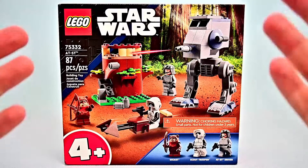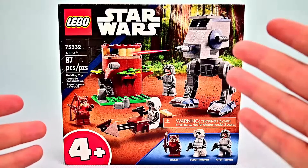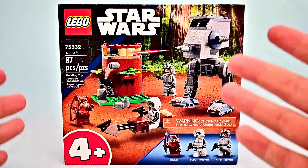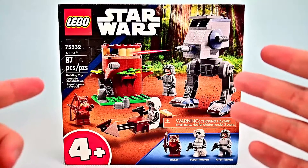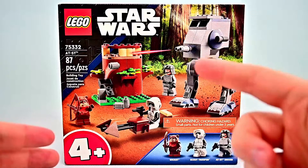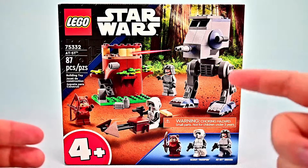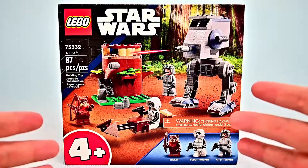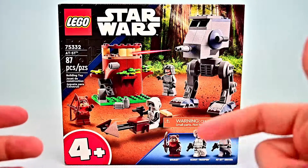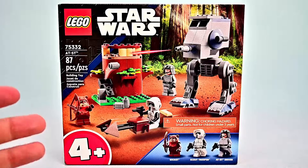Again, nothing big or major from this set. I just thought I'd get it, but I didn't realize until looking it up that it cost $35.99. For 87 pieces that doesn't sound like a very good deal, but I know they have pre-molded pieces — a big chunk of the AT-ST head was pre-molded along with the legs and the new leg mold design. That goes into the price, but for me it was mostly to get these three characters, so I paid $35 for three characters pretty much.